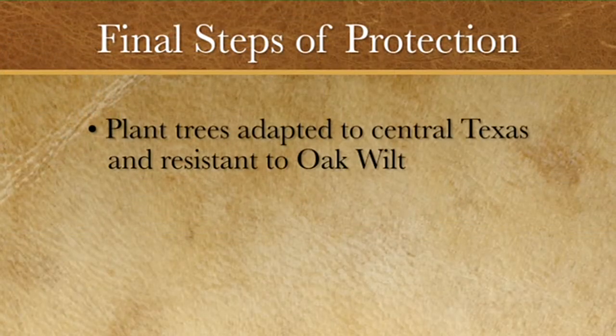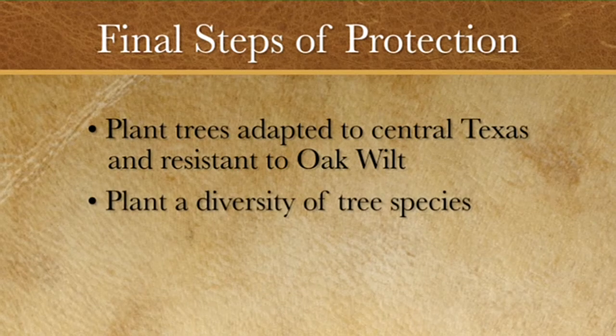Finally, plant trees adapted to Central Texas and resistant to oak wilt. Incorporate a diversity of tree species into your landscaping, and be careful not to wound susceptible oaks while planting. With perseverance, there is hope that we can protect oak trees in Texas from this terrible contagion.